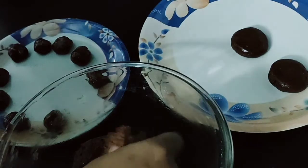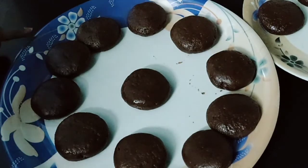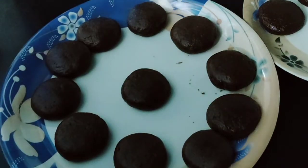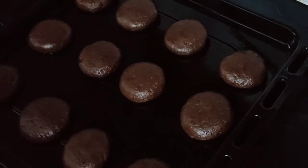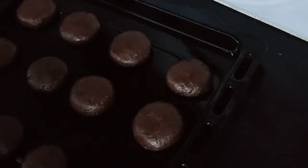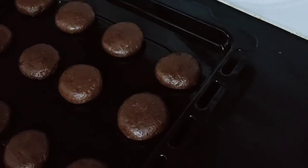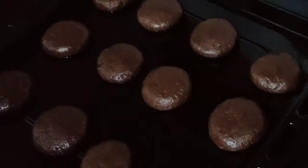Let's make the biscuits ready. Let's prepare the baking tray and place the biscuits. Let's set the oven to 180°C and preheat the oven for 10 minutes.